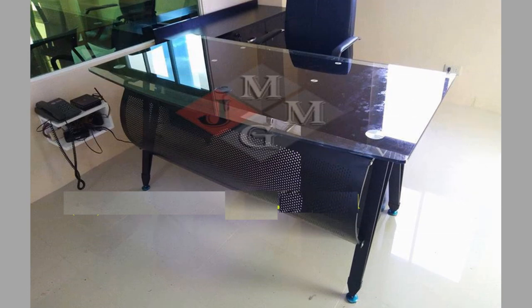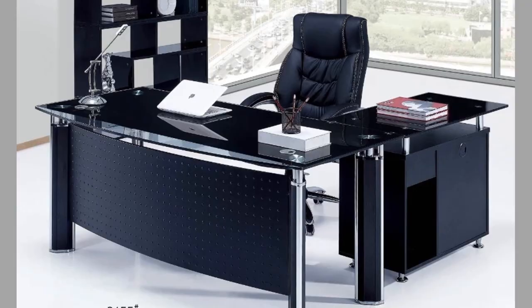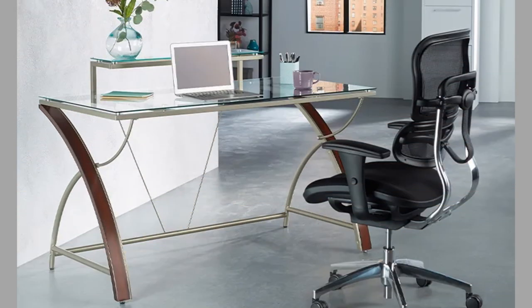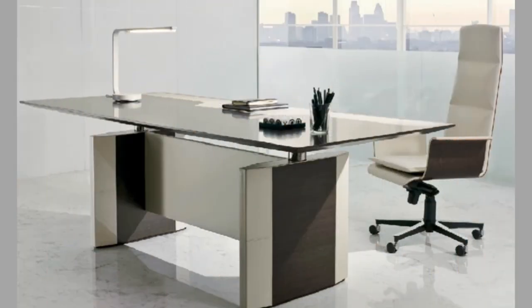Hello reviewers, welcome back to our channel! Today we have brought you Part 2 of our glass top office table design ideas video for your inspiration. You can use these designs to try to make your own pieces at home, so we advise you to watch the video until the end to never miss a thing and choose an inspiring design for your next project. You can even turn these plans into a lucrative small-scale manufacturing business with a small initial investment and basic tools and materials.